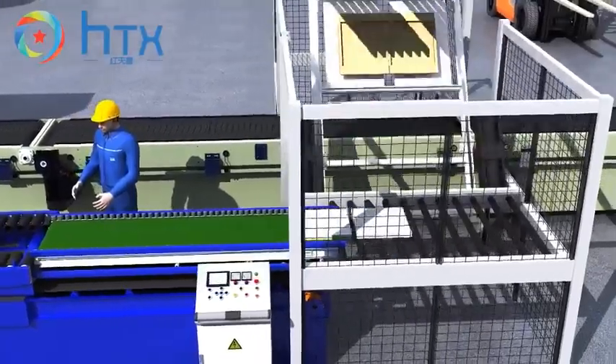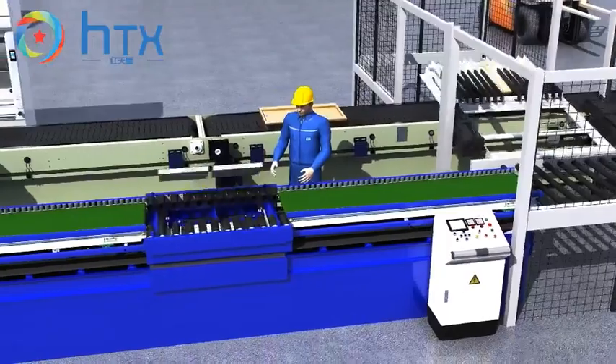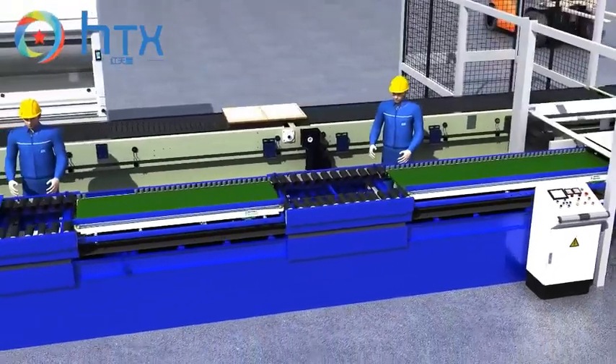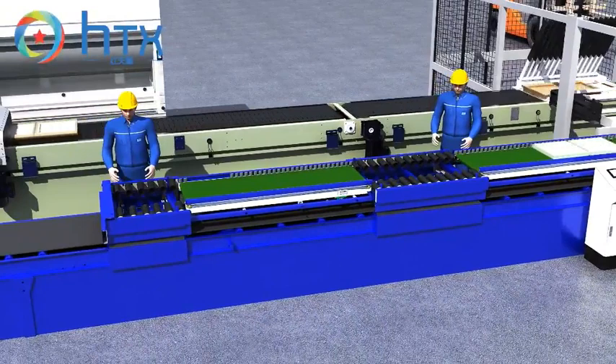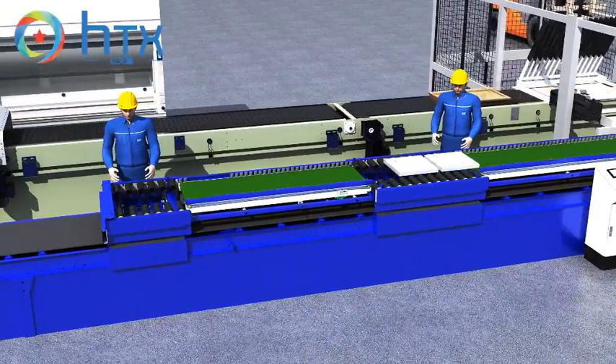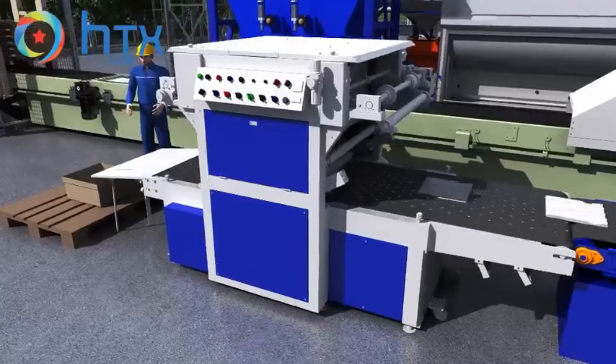The demolding machine features a two-layer belt conveyor design — the upper belt conveyor is mainly for demolding purposes, and the second layer belt conveyor is for transporting finished products to the packing machine. All belt running can be switched on or off separately, and the release size can be adjusted according to the factory's requirements.